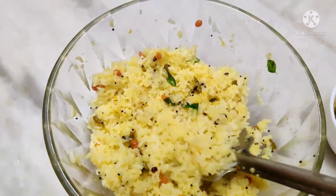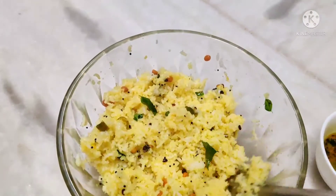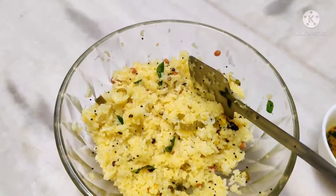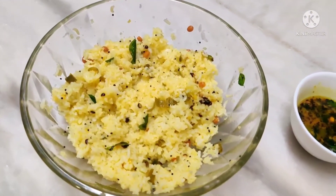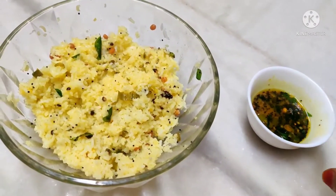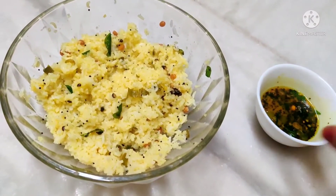We taste the variety rice. The rice is very good. The taste is fantastic. This is the procedure of Narthangai rice. We will mix the Narthangai mix. We can store it in the fridge for 1 or 2 months. The taste of Narthangai rice is very awesome. If you try it, please give me feedback. Thank you.